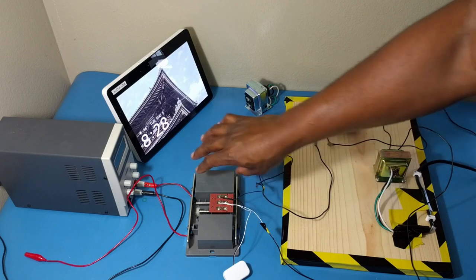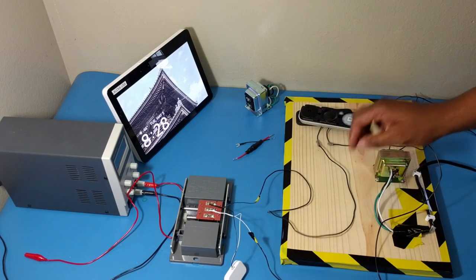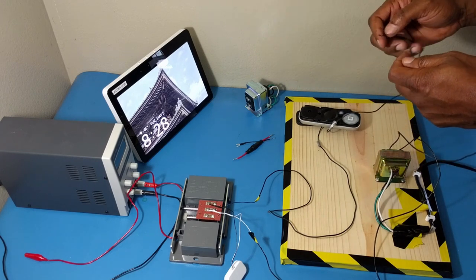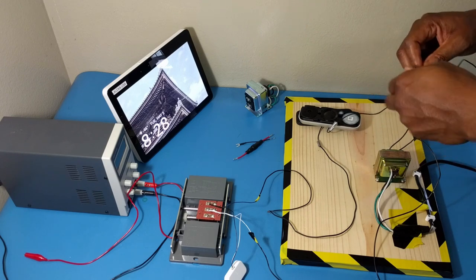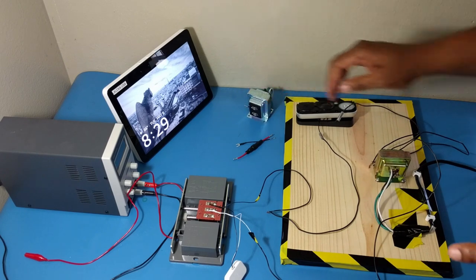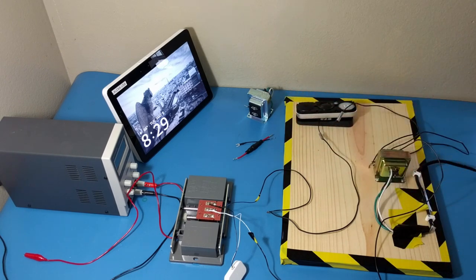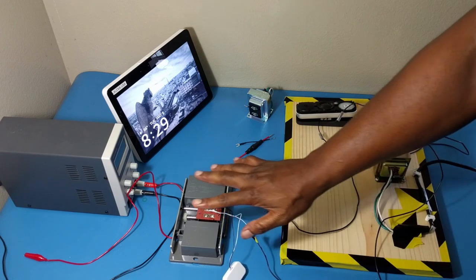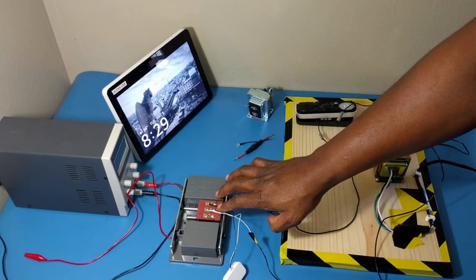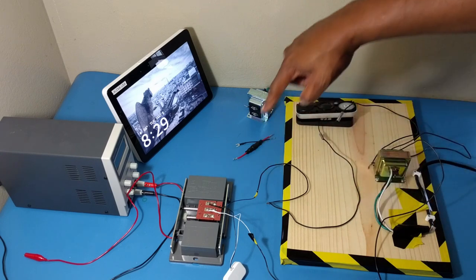Now I have the two cables coming out from the chime connected — one is going to the transformer and the other is going to the doorbell. I have one cable from the doorbell and another from the transformer, so I tie these together. Remember it's a 16-volt transformer. Now you see I've created a loop. In your home you will only see two cables coming out; every other thing is going to be in the wall.